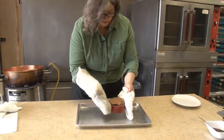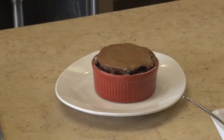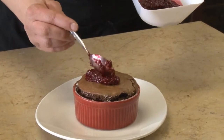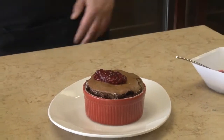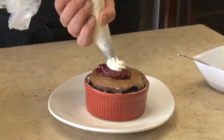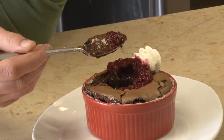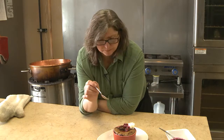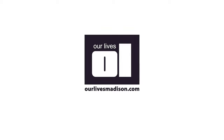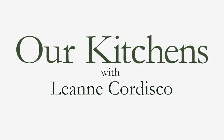This ramekin is still a little hot, so I'm just going to put it onto a serving plate. It can be finished with some raspberry puree and a little whipped cream on top. I wish you were here right now to try this — it's terrific, it's fun to make, it's easy to make, and it looks like a million bucks. This is our individual molten lava chocolate cake. I'm Leanne Cordisco for Our Lives magazine. Please come back and visit us again in our kitchens. We'll see you next time.